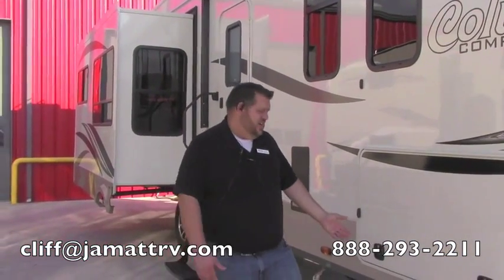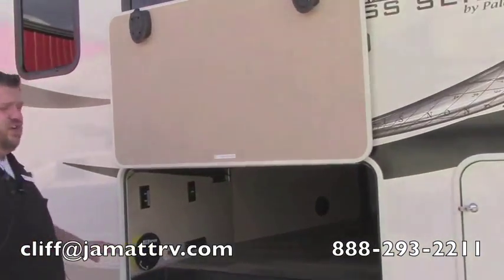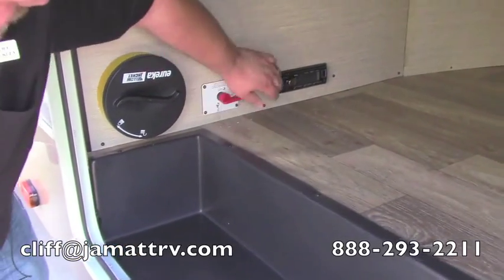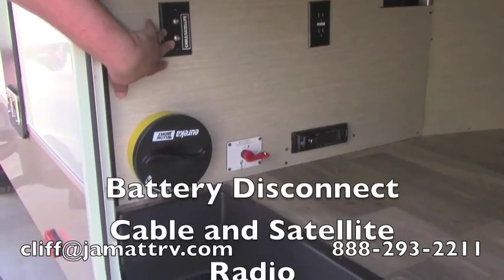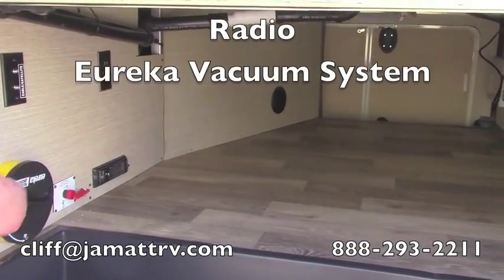Here on the other side, this is your underneath storage on this side. This is on magnets, so you just push it up there and it holds up for you. Plenty of room in here as well. You even have some nice hookups — your battery disconnect here, and a radio here. There's a 110 outlet cable hookup on here so you can put a TV out here and watch it outside. You have your Eureka vacuum system right here.